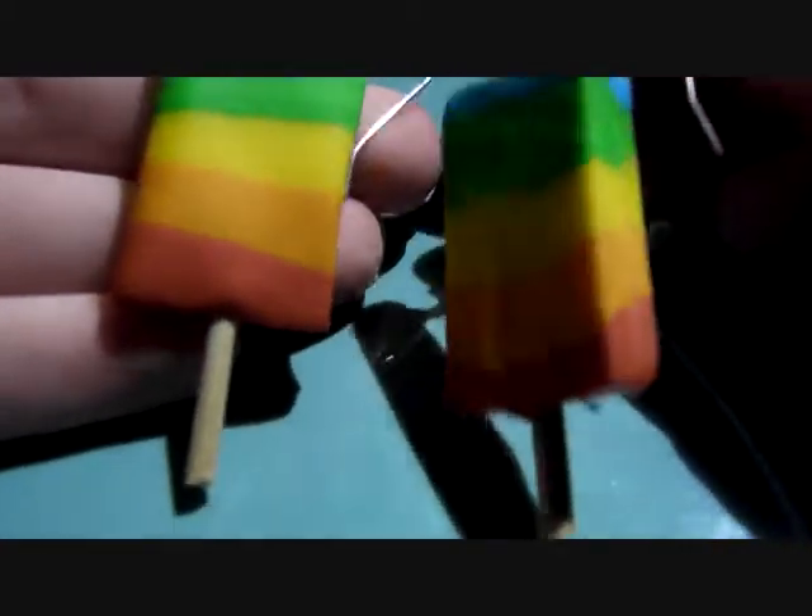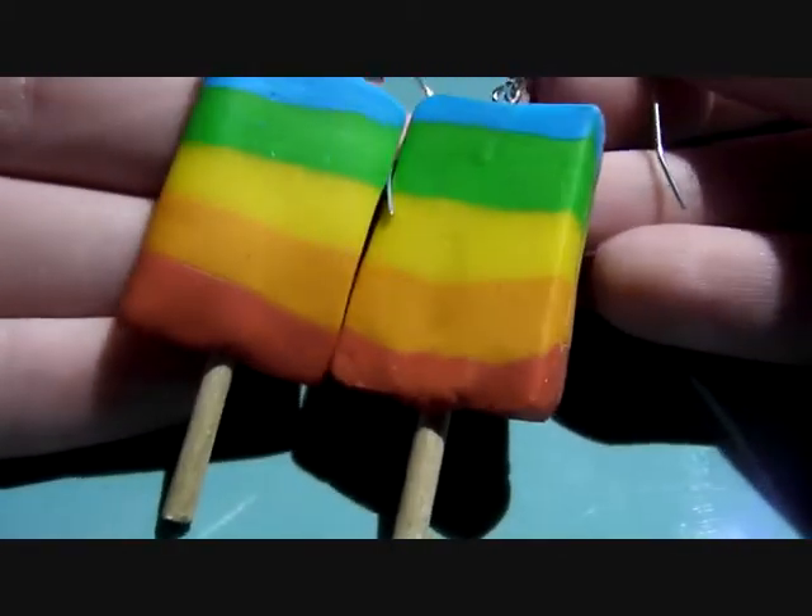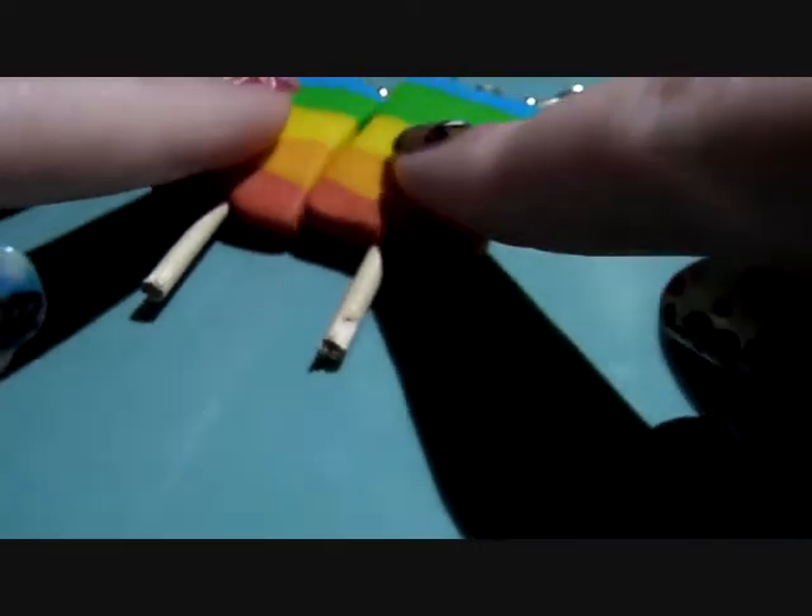So first we've got these Rainbow Wally earrings. These were inspired by Tony Ellison.